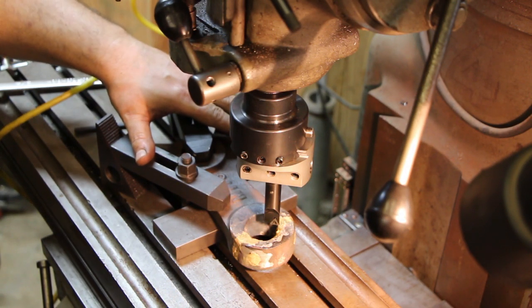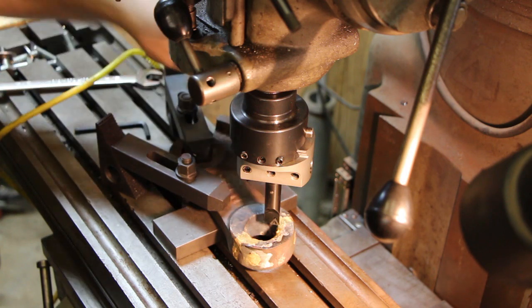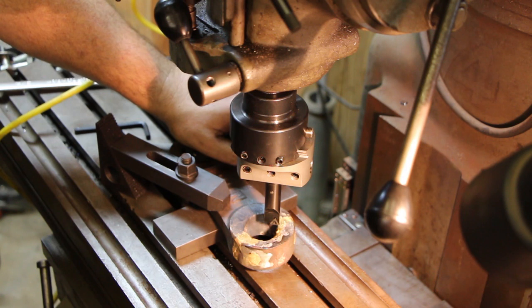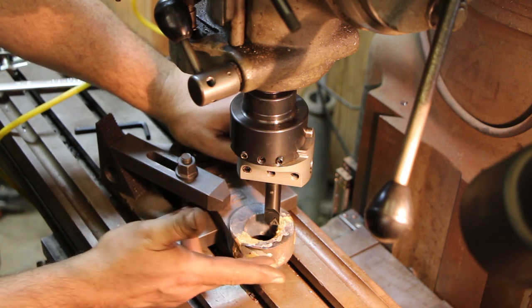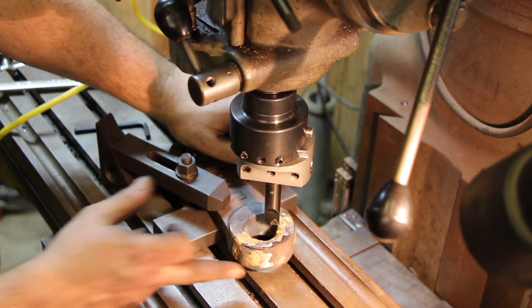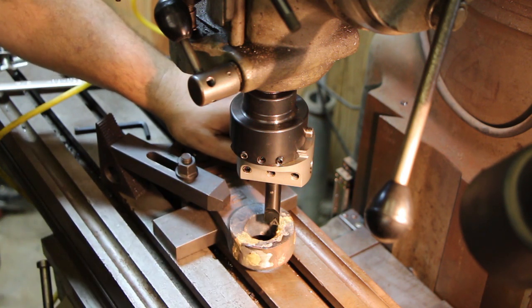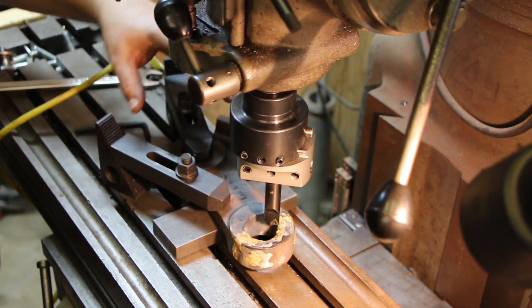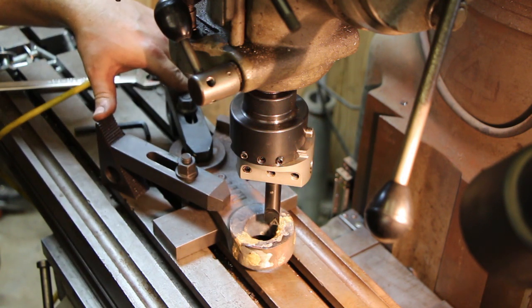I let this part cool down in the vise for about an hour until I could touch it with my hand. We took it out and ground down the areas we filled in with braze, so we got a nice finish again. When we put a coat of paint on that, you won't ever be able to tell that those screws were put in there — which was my goal, to hide this repair in this particular situation.